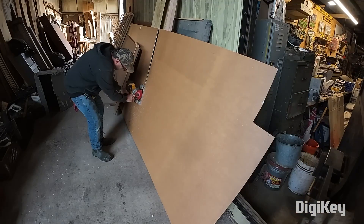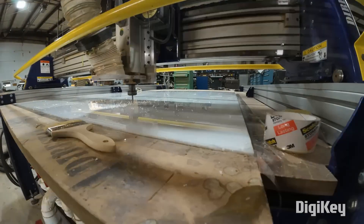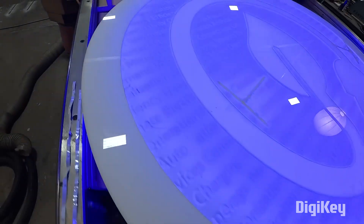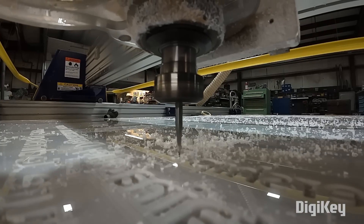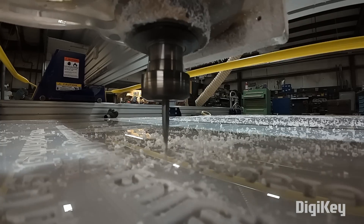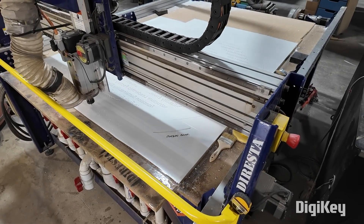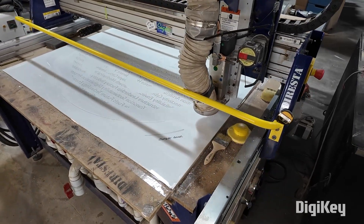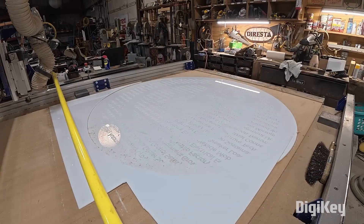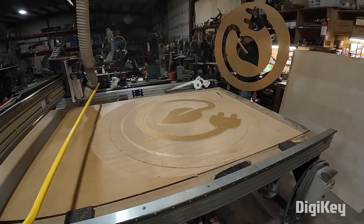On his YouTube channel, Jimmy DiResta shows how he made this giant, CNC-cut, color-changing, LED-lit acrylic sign. Like any video from Jimmy, there are a ton of tips and techniques you get to take away from this project, but for me, the real unique thrill of watching this unfold was the sheer scale of the sign. Compared to the desktop scale or garage scale projects that typically get covered on this show, fabricating a sign this large really demands the kind of shop and tools that Jimmy has access to.